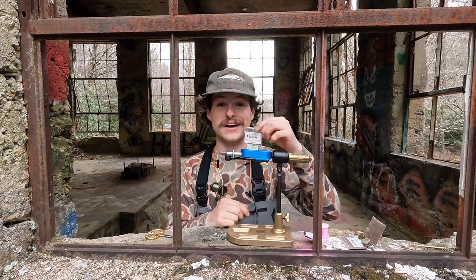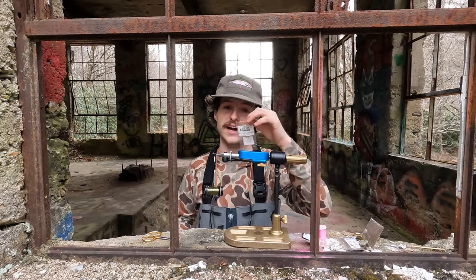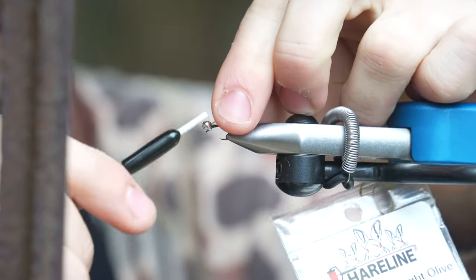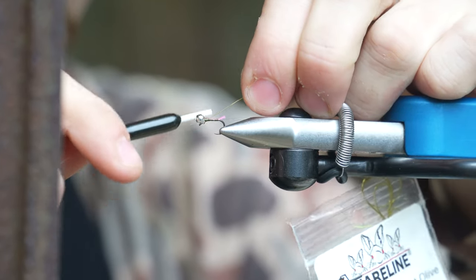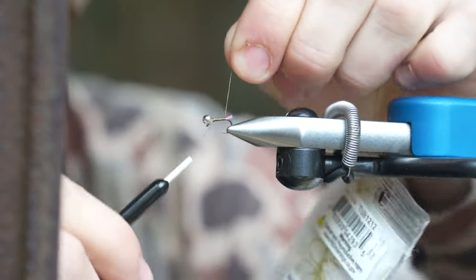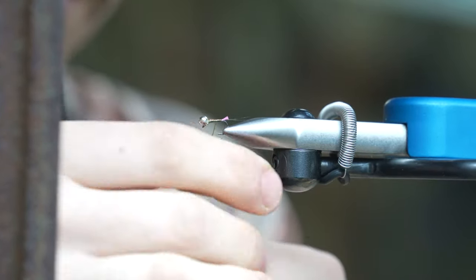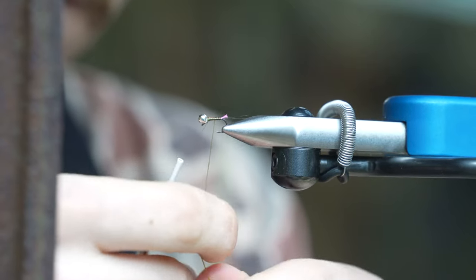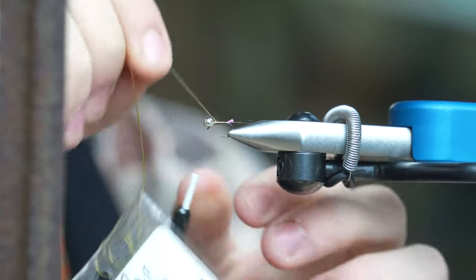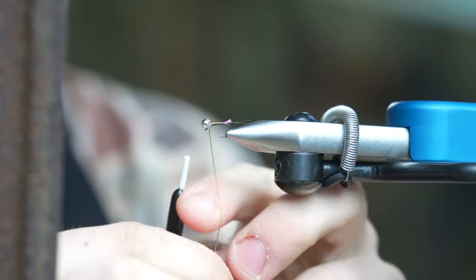A lot of y'all have had some questions about this — this is what I'm using for all of my France flies. It is the Hairline Micro Body Tubing. Tying that in, keep it tight, keep it thin. Wrap that up and lock it off right behind that bead.